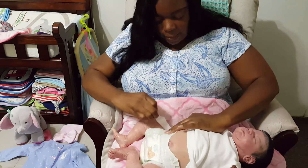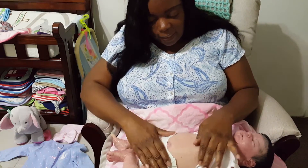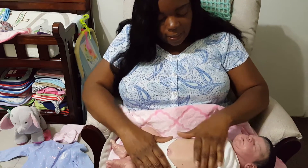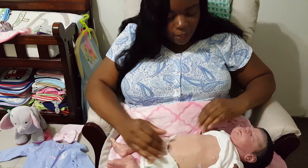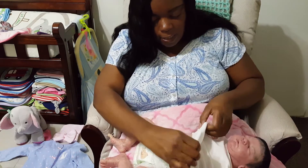I just love how chubby she is and her little belly. This is her belly plate, and it has such nice details and veining on it — very, very detailed.